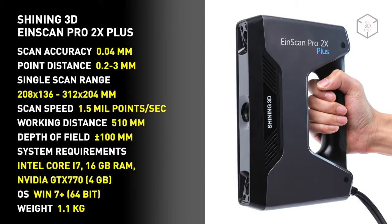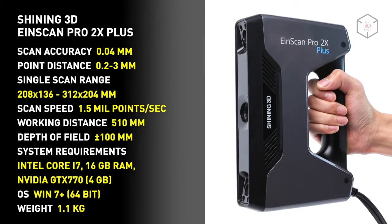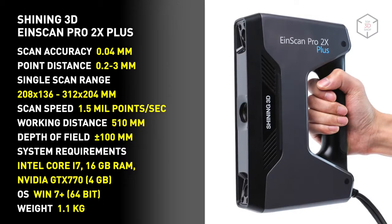Production and reverse engineering, 3D modeling of personalized products, art and renovation, design, health care, research and education — the Einscan Pro 2X Plus will find application in many areas.